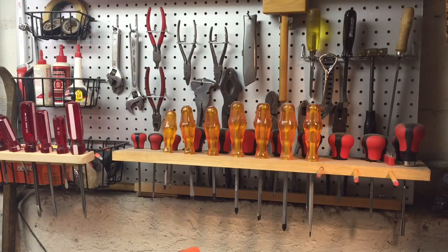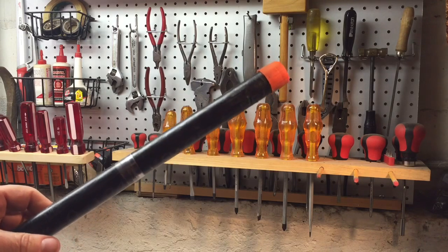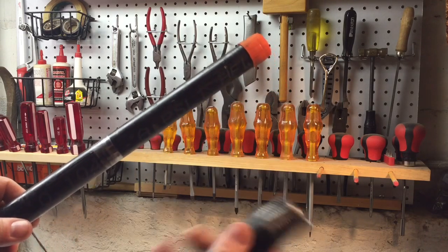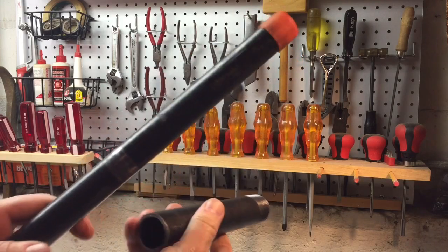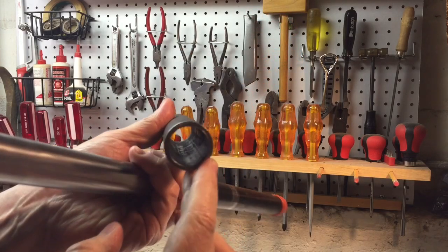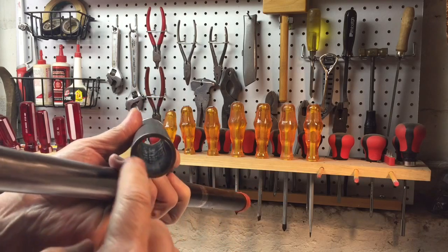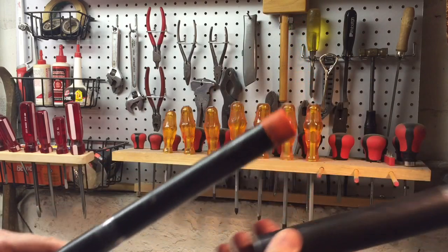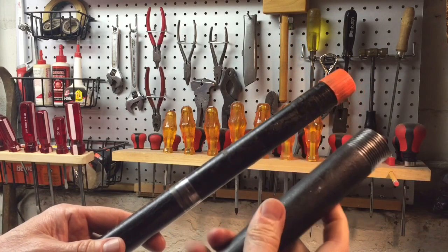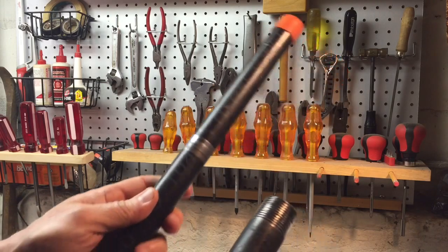Hey everybody, Scout Crafter here. I have to do a project where I have to place a three-quarter inch black pipe inside of a one-inch black pipe. The problem is because of the weld that's inherent in all these pipes, there's a weld seam that goes down and it's not perfectly round. It's very difficult to get the two together without any kind of manipulation or filing or whatever. And rather than do this, I decided to take this down just a little bit.